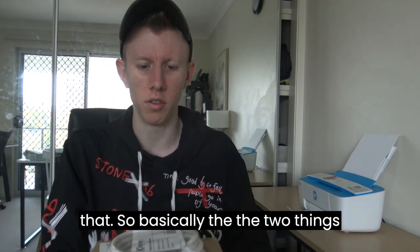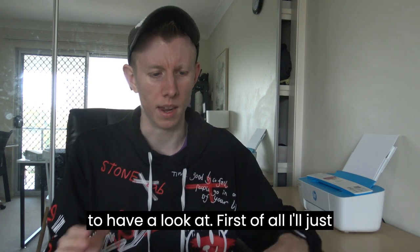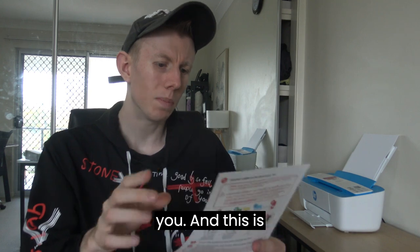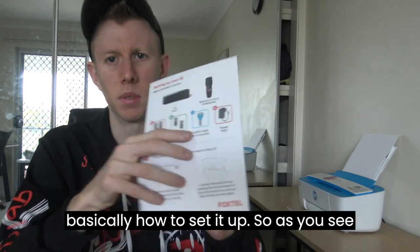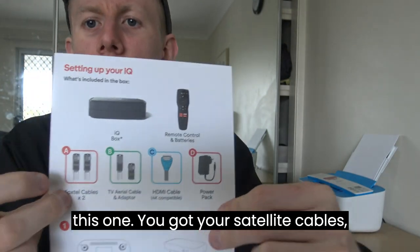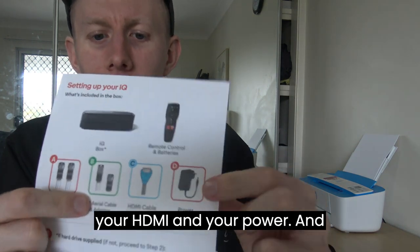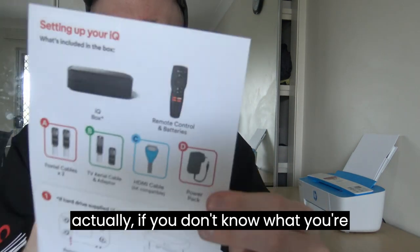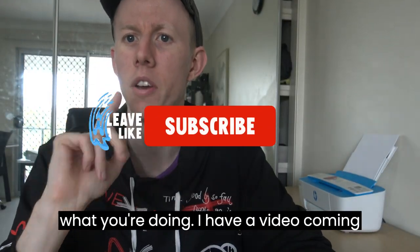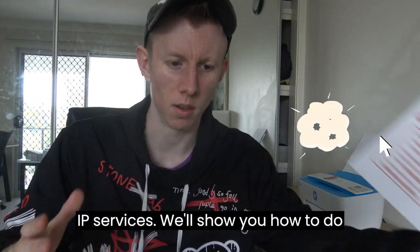The two things I got here — let's unbox the IQ box first. But first I'll just show you this little thing that they give you, which is basically how to set it up. As you can see, you've got your satellite cables, your antenna, then your HDMI and your power. And if you don't know what you're doing, it actually shows you just behind here. Don't worry if you're not sure — I have a video coming up to show you exactly what to do, especially if you're using satellite or IP services.